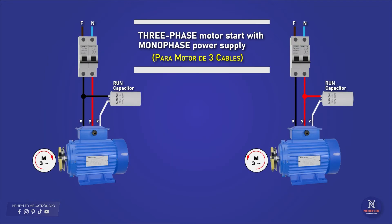If your electric motor has only three cables, the connection to the capacitor is simple. One cable is connected to line 1 or phase, another cable is connected to line 2 or neutral, and the third cable is connected to one terminal of the capacitor and the other end must be connected to the phase or neutral.